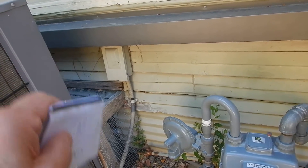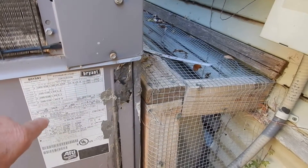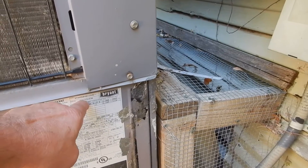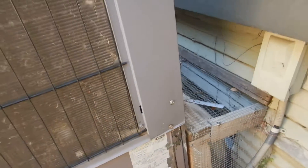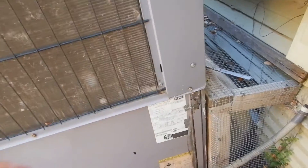I took a still image of the inside to make sure it was laced up fine. This is a Bryant, manufactured in 2007, so it's over 14 years old.